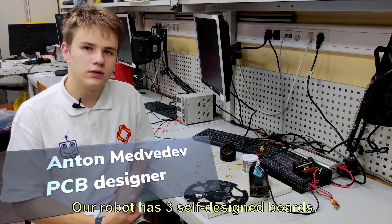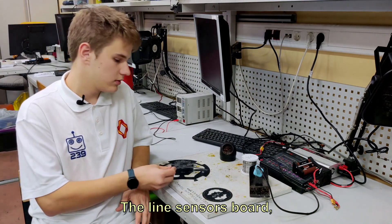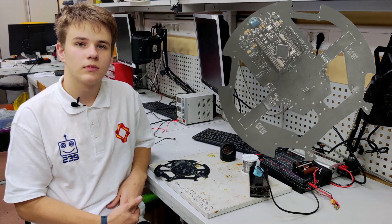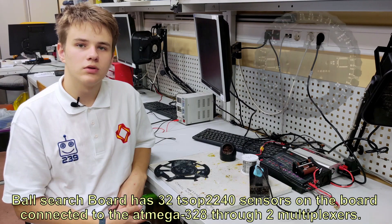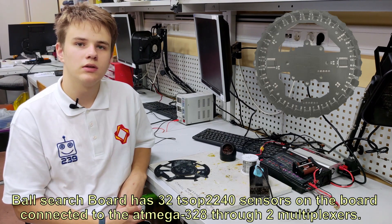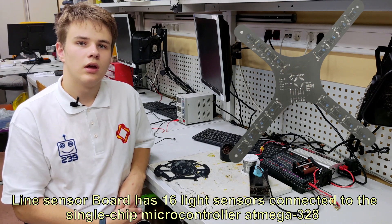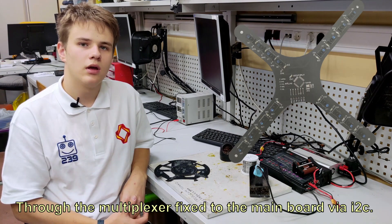Our robot has three self-designed boards. They are the motherboard, the line sensor board, and the ball search board. The motherboard consists of an expansion board for Mega Pro connected to the main board with the socket system. The main board also contains the motor drivers located at the bottom of the board. The ball search board has 32 TSOP 2238 sensors connected to an Atmega328 through two multiplexers. This board is connected to the main board via UART. The line sensor board has 16 light sensors connected to the Atmega328 through multiplexers, fixed on the main board via I2C.